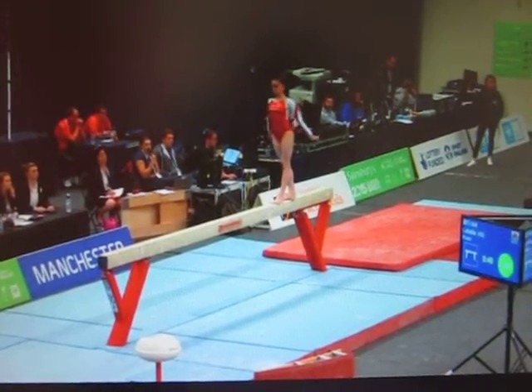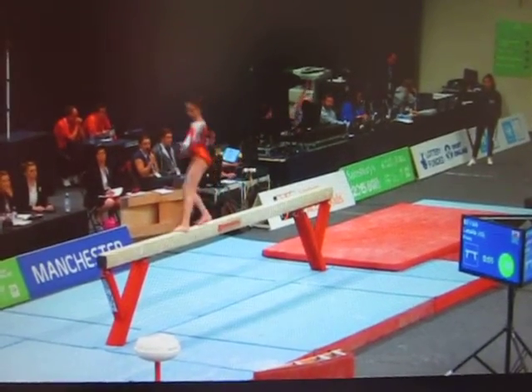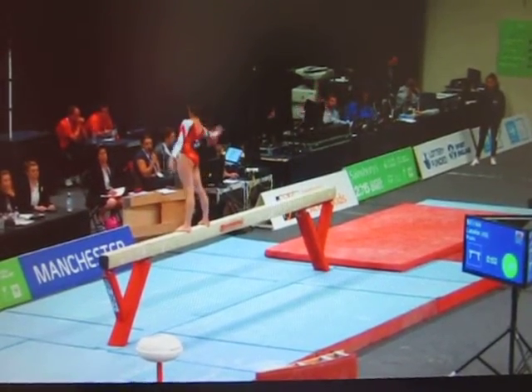Every gymnast has to show a spin on the beam. Latalia doing so there with a beautifully controlled double turn.